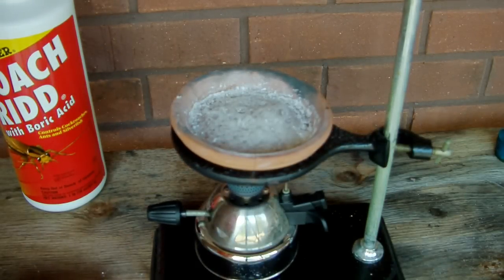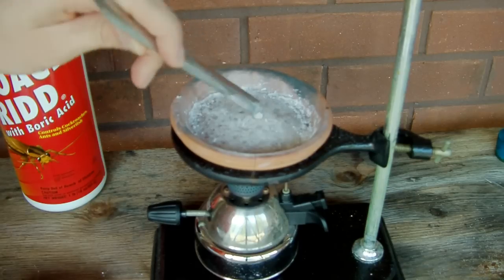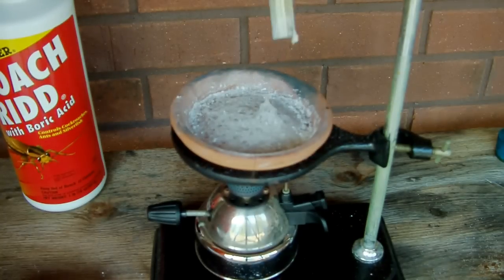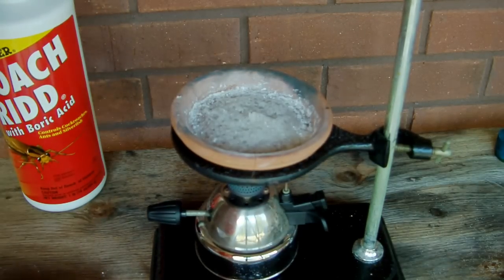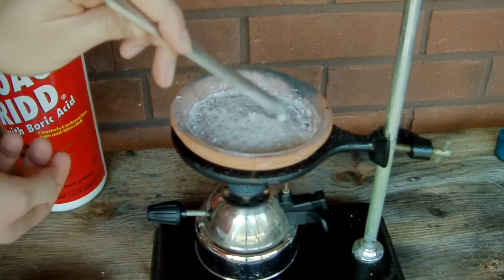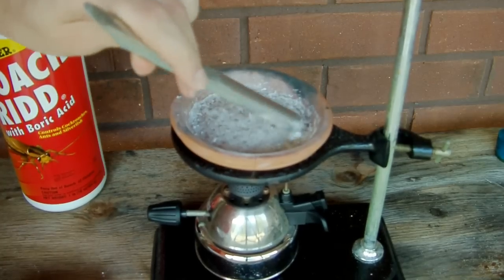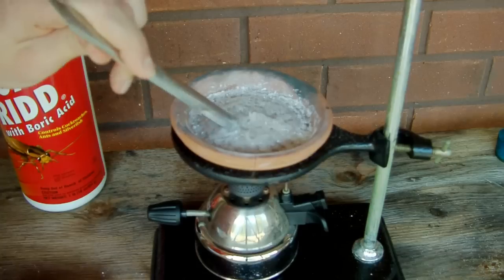It's been about a half hour since we started heating, and the off-gassing has slowed down significantly, which means most of the water has been driven off. What's left is just a really gooey, glassy substance, which is definitely going to stick to this plate. So I'm going to turn the heat off, let it cool back down, and try to scrape some of this together to avoid destroying the pot.